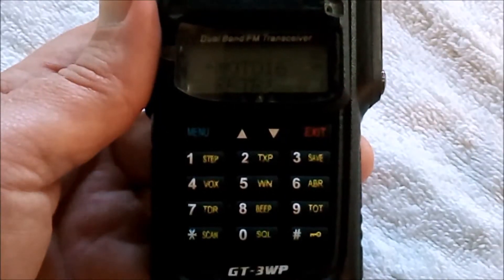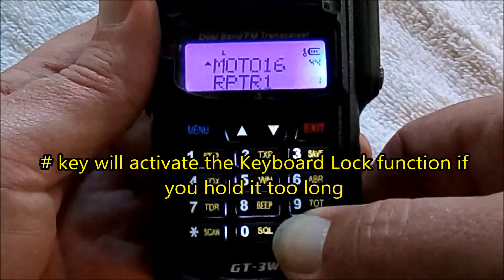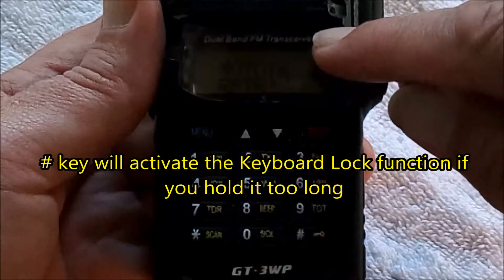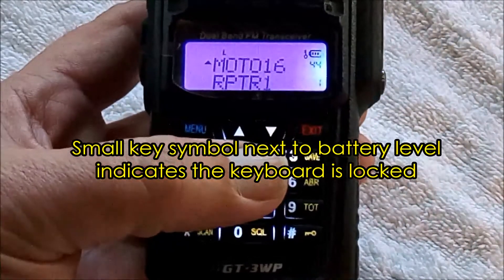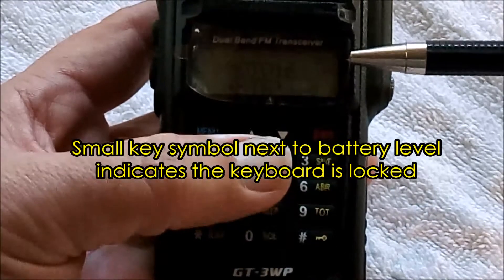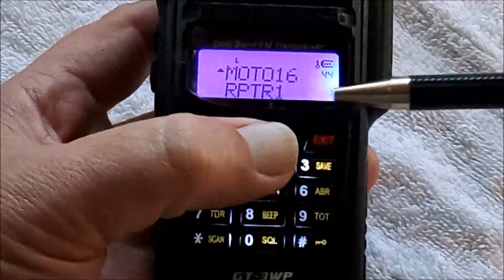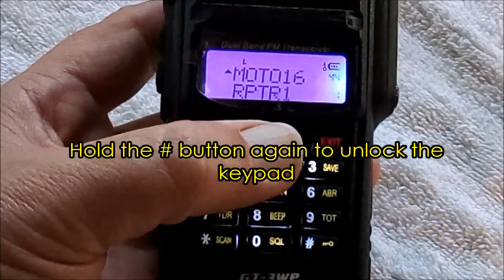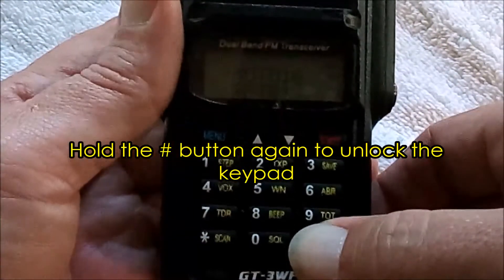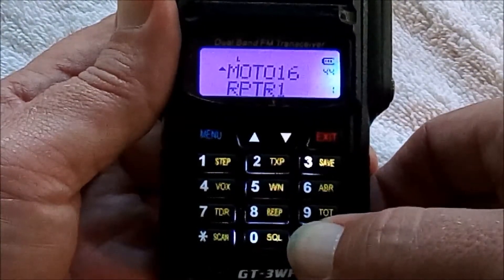One thing you want to be aware of is if you hold down the pound key too long, it will lock the keyboard — and that's what the little lock key icon next to the battery display shows. So if you're having problems with your keyboard and you've used the pound key, look for that little key symbol. It's easy to unlock: just hold the pound key down. Remember, you want to just tap it to change the power level.